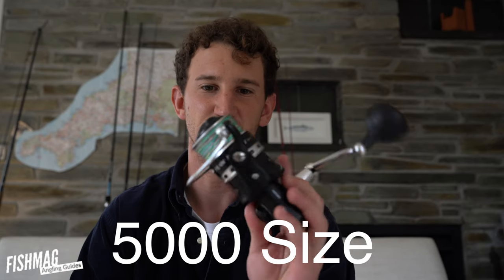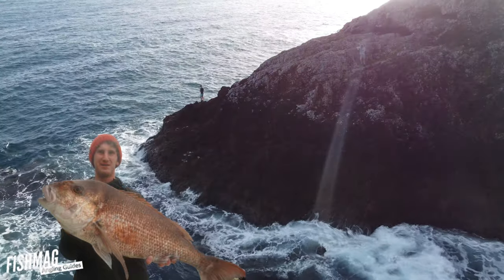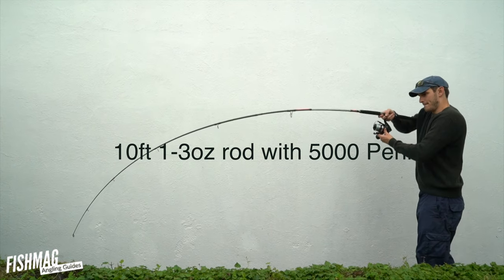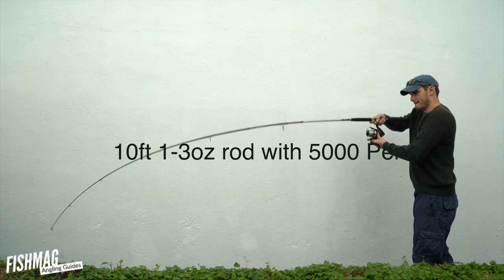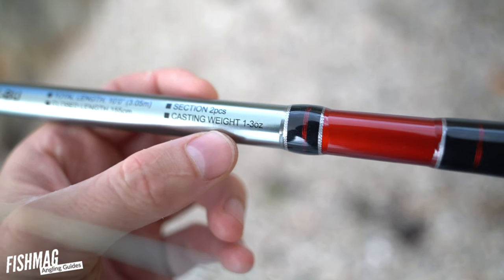This is a 5000 size reel. These are for big fish — I was using this reel to target 20 kilo fish. It's not really generally required in the UK. If you've got a generalist fishing rod, around 10 foot long that casts two to three ounce, this will pair well with it.